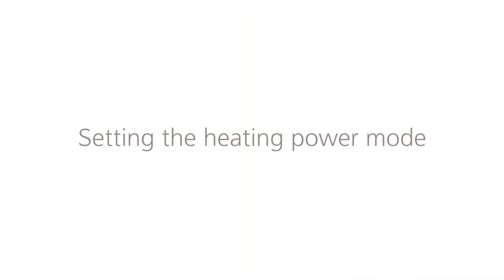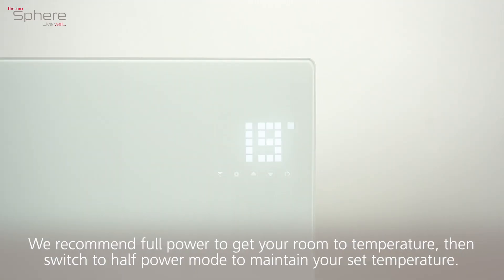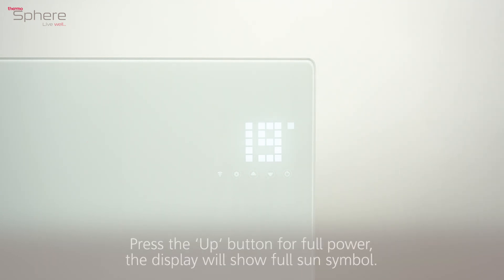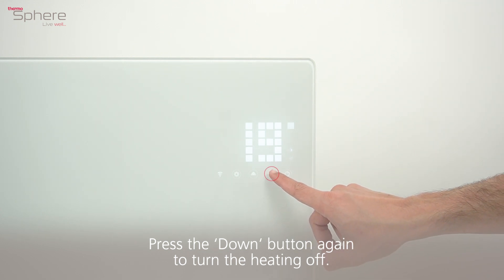Setting the heating power mode. We recommend full power to get your room to temperature, then switch to half power mode to maintain your set temperature. Press the up button for full power — the display will show the full sun symbol. Press the down button for half power — the display will show the half sun symbol. Press the down button again to turn the heating off.